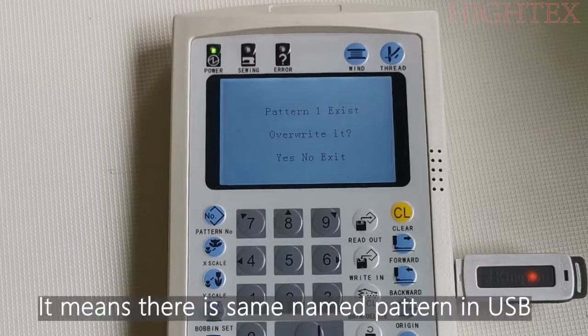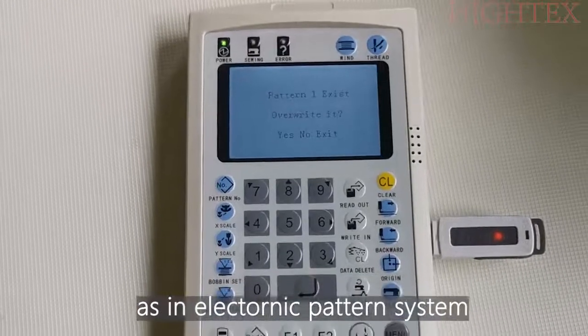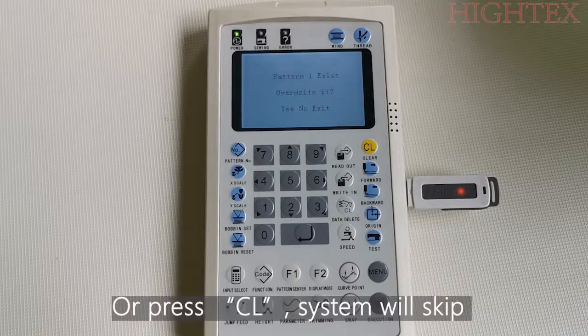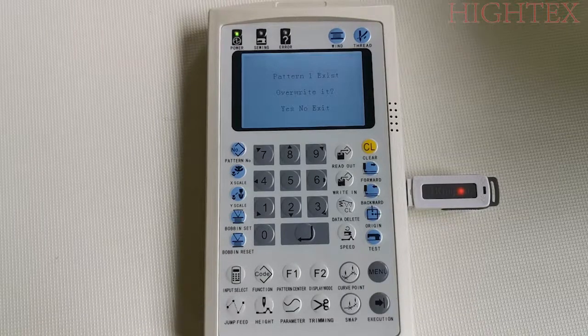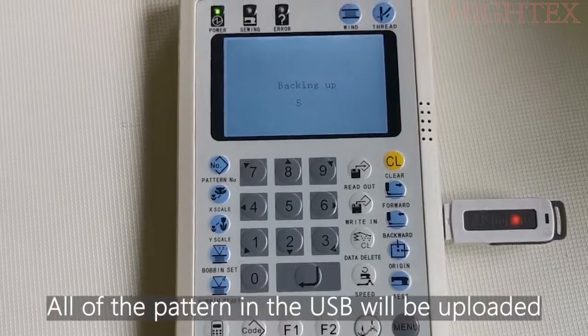Such as this interface — it means there is a same-named Pantone in the USB as in the electronic Pantone system. Press Enter and the system will overwrite the Pantone, or press Clear and the system will skip this Pantone and copy the next one. In this video, we press Enter to overwrite. All of the Pantone in the USB will be uploaded.